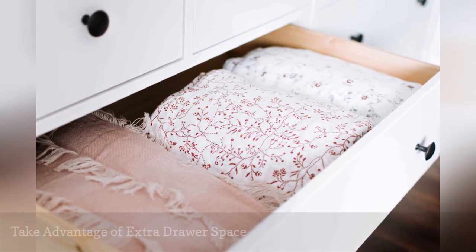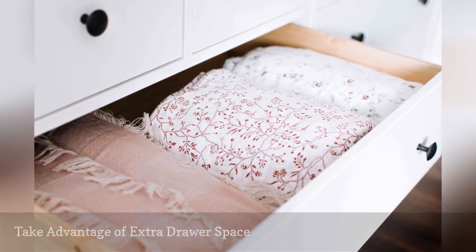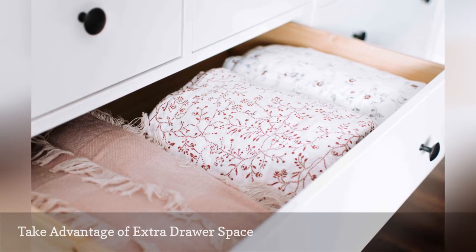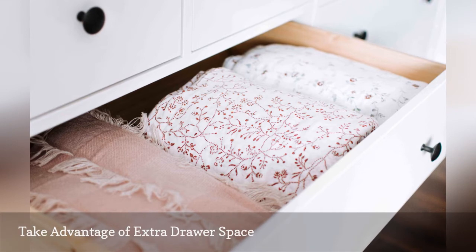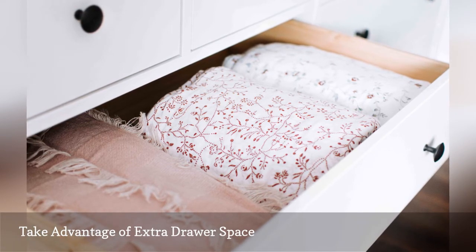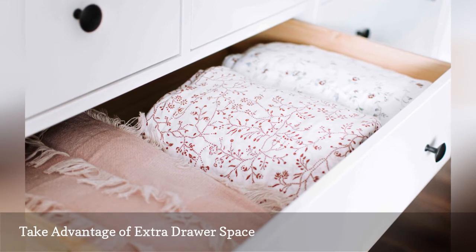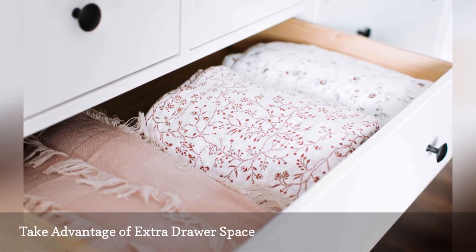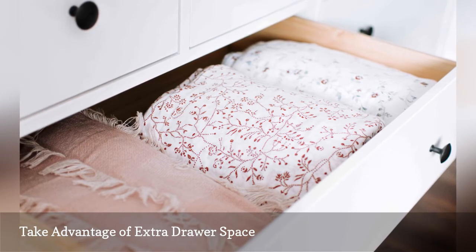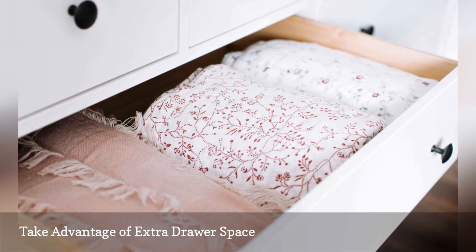Maybe you were so good at decluttering the contents of your dresser that you now have extra drawer space — don't let that go to waste. A dresser doesn't just have to be storage for clothing; it's also a good spot to keep handbags, linens, toiletries, and anything else you want easy access to in your bedroom. Or you could see whether some items you have hanging in your closet would work better folded and stored in your dresser to free up some closet space.